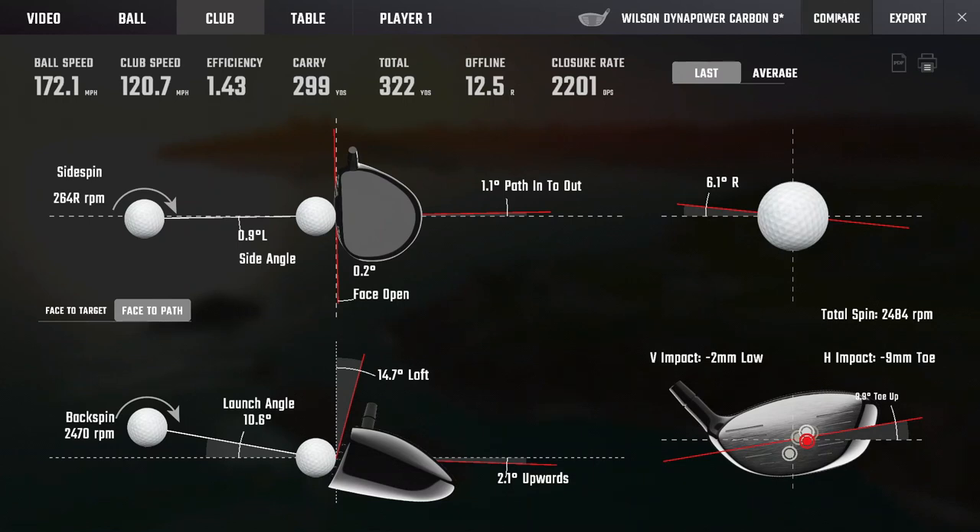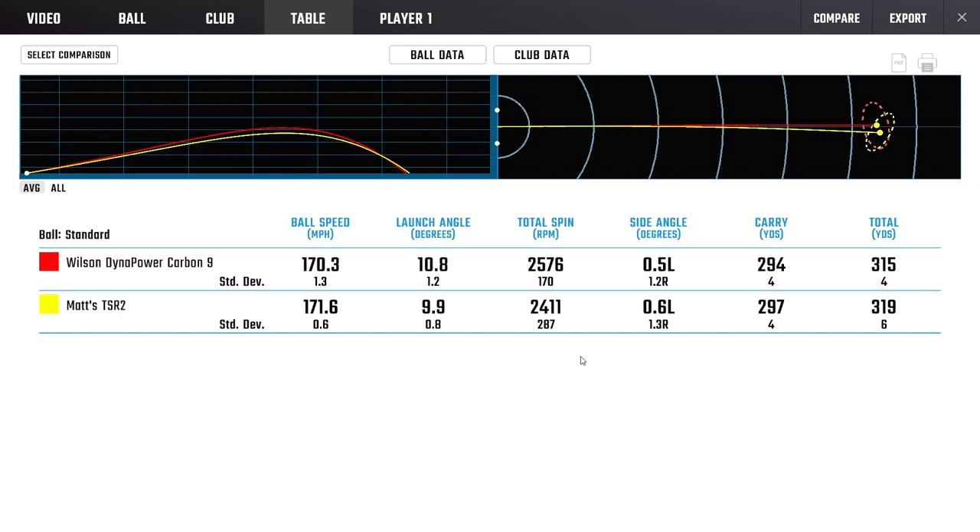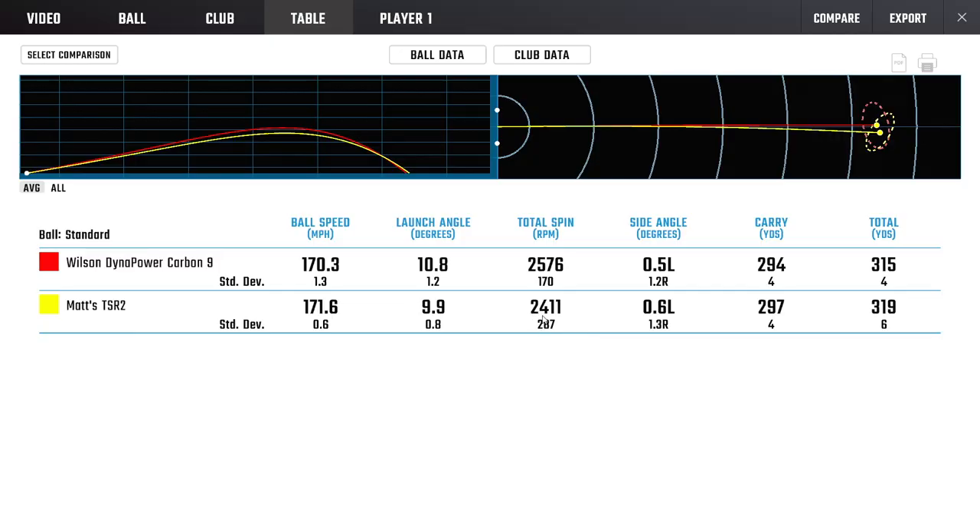Good numbers, 172. It's really not far off. As I always say, you will never notice a mile an hour of ball speed on the golf course. It's very, very comparable. I think back to what we said at the start of the video — the conversation is going to go around a couple hundred bucks less, at least $150 less. Is it comparable? Yes, it is comparable. And the money you save there you might spend on a shaft upgrade — a $700 driver can get up to $1,000 pretty quick.